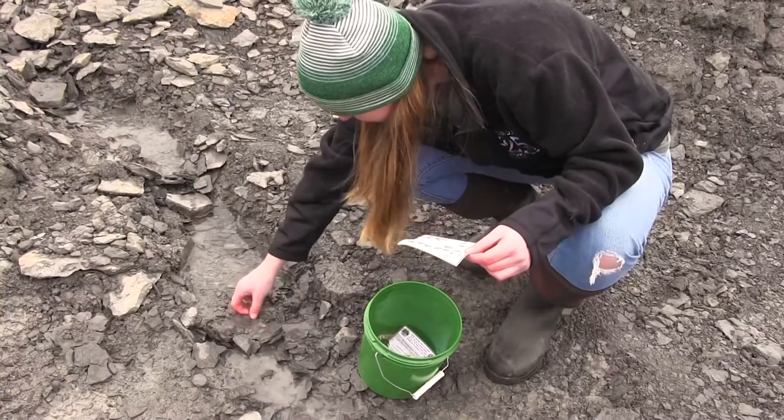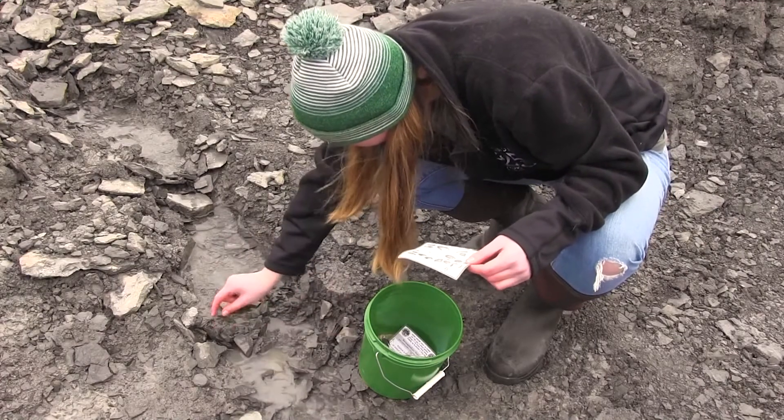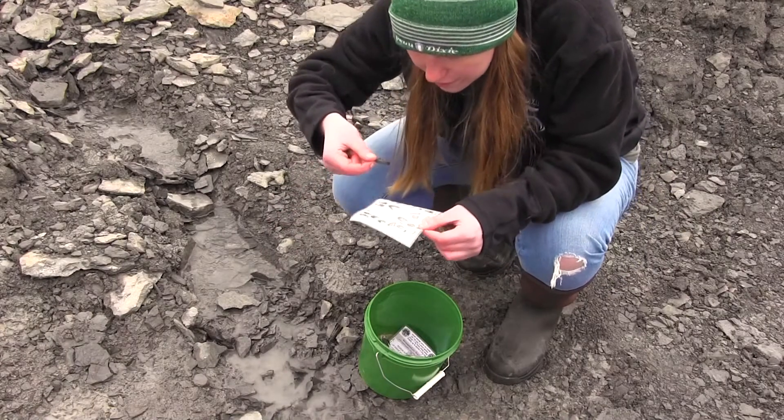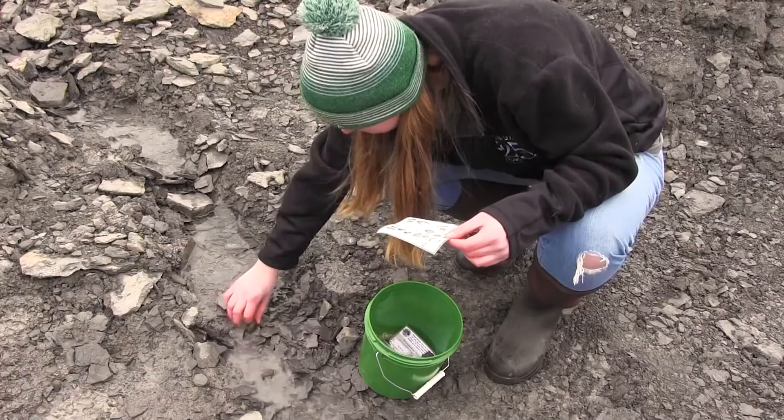It's always important to familiarize yourself with the different fossil types you want to find in the area. At Penn Dixie, we have fossil ID cards that all visitors get, and that'll help you identify the fossils you find.